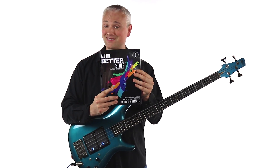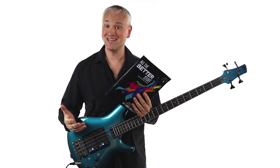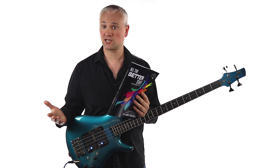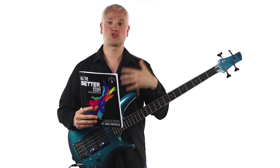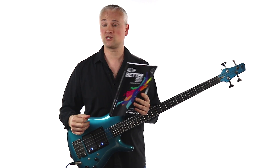Yannick's second book, All the Better Stuff, takes all of those same practice principles and runs with them. Again, we get some great inspirational tips and insight at the start, then a whole set of exercises running through both major and minor tonalities. There are diatonic exercises through scales, chromatic approach exercises, repeated notes, string skipping exercises — loads of great melodic vocabulary that you can apply directly into your playing.